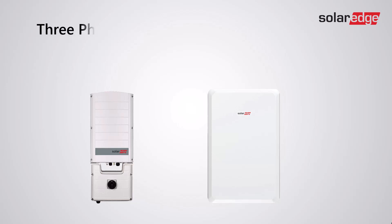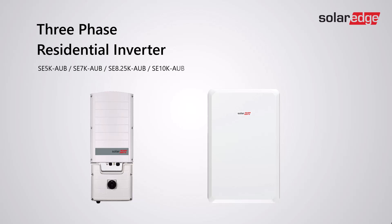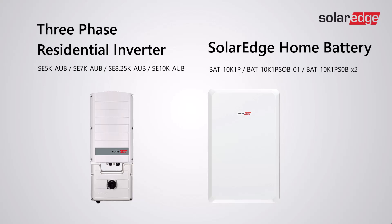The SolarEdge 3-phase residential inverter — that's the SE 5K, 7K, 8.25K, and 10K-AUB — are all now compatible with the SolarEdge home battery.